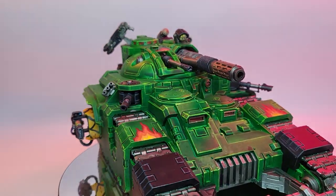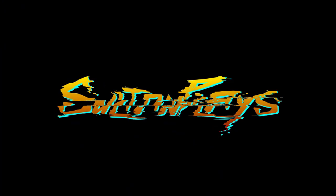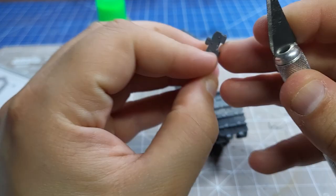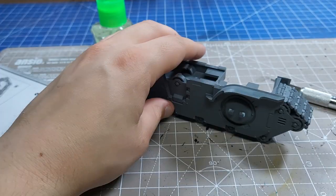This week let's magnetise the brand new Kratos. Before we can magnetise we have to get through a fair bit of building, so thank goodness for timelapses. Let's go!